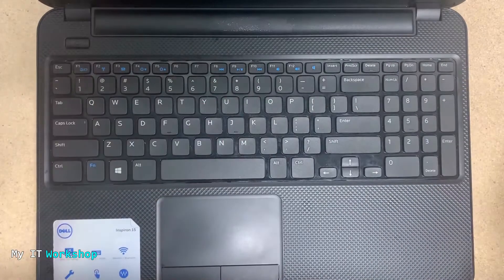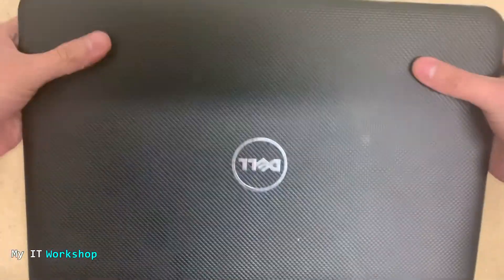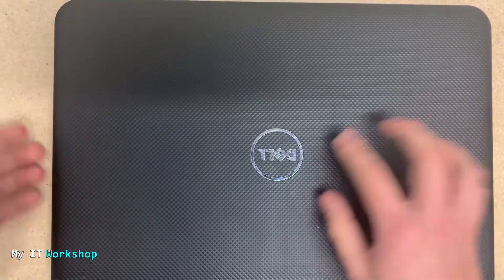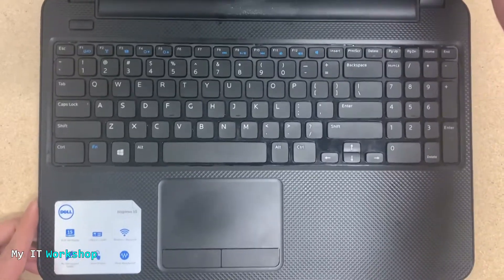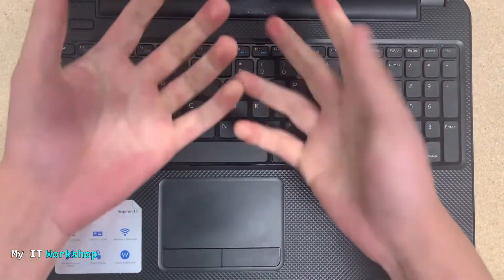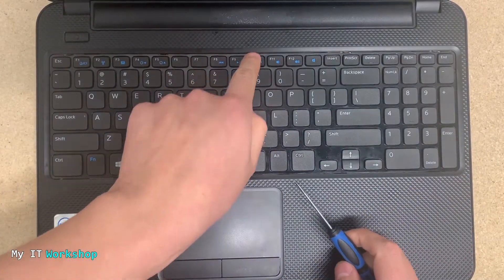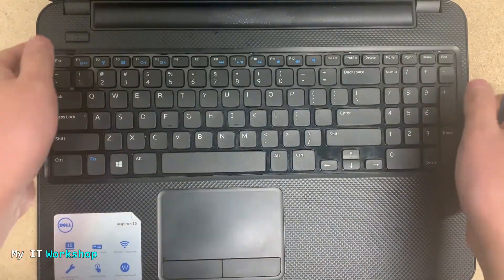The first thing to do is make sure the laptop is shut down. Remove the battery if you can — if you cannot, just shut it down. Also, make sure you're not wearing any jewelry or watches, and discharge yourself of static electricity by touching a metallic surface.